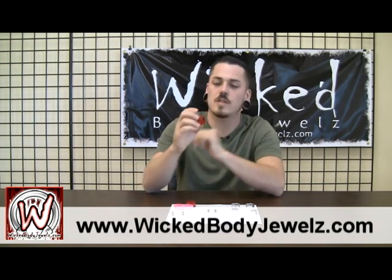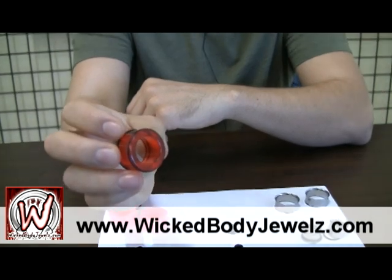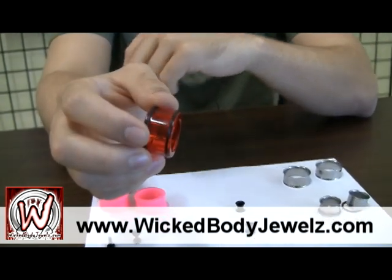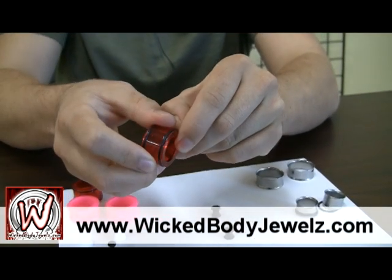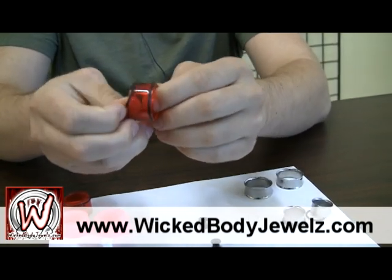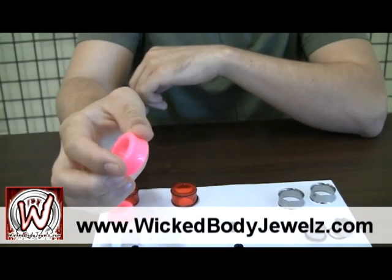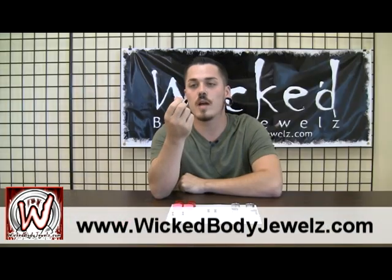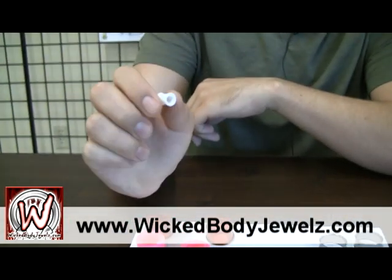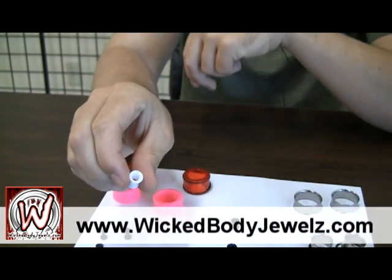Also got some no flared acrylic plugs, see-through red, o-rings on both sides, little divots in there to hold the o-rings in so you're not losing those but o-rings helping to keep the plugs in. We've got some double flared hot pink acrylic plugs. Also have another double flared piece, white acrylic, a little bit longer wearing surface for people with a little bit larger lobes.